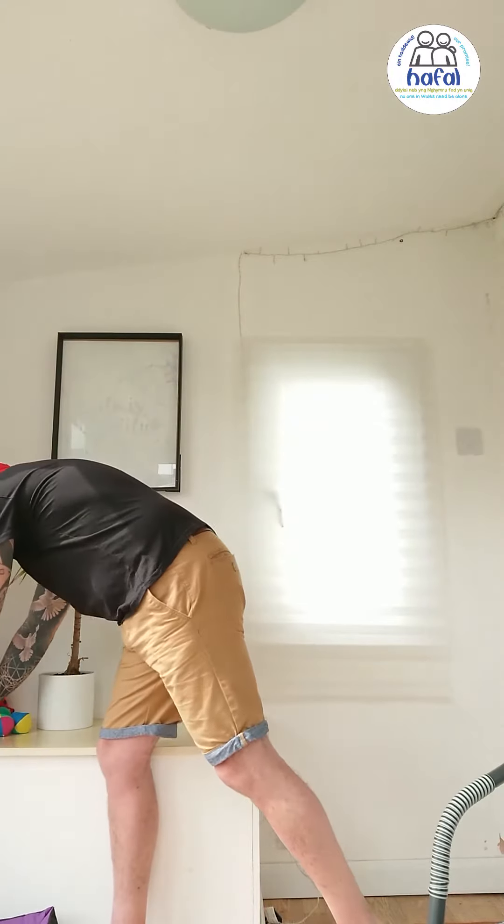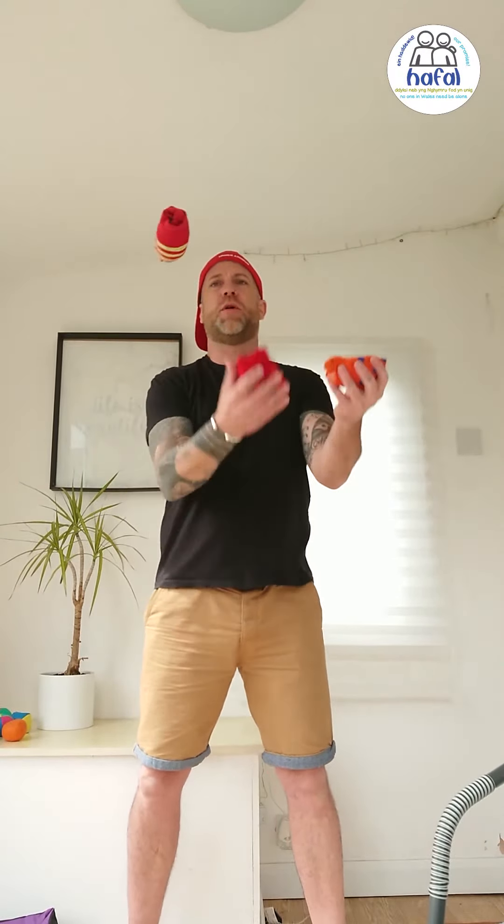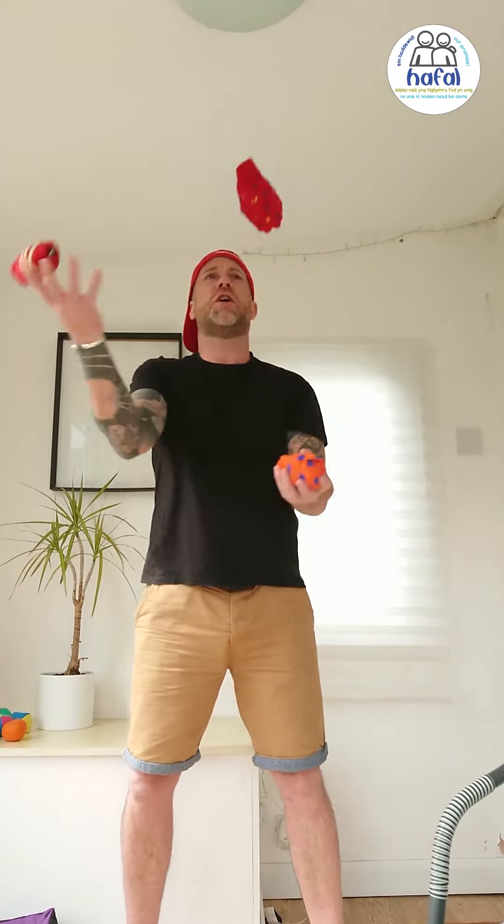Now if you don't have juggling balls, I'm not encouraging you to go out to the shop to buy them. We really don't need to be going out — we need to be keeping ourselves safe at the moment. So if you haven't got balls, don't worry, because you can use onions. And if you haven't got onions, you can use oranges. And if you don't have oranges, don't worry, because we can use socks. I've bunched these socks up into balls, and we can use socks to start learning to juggle.